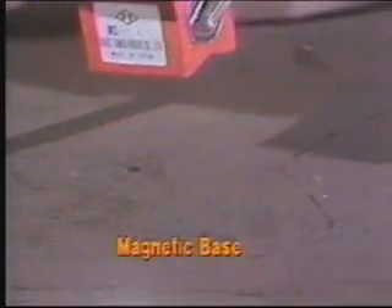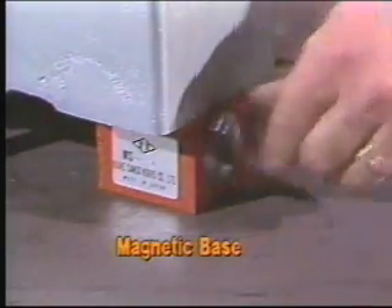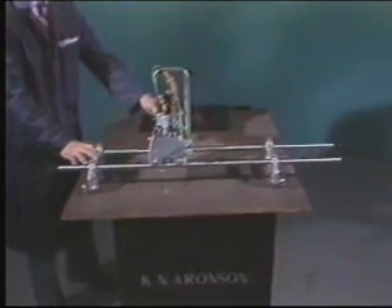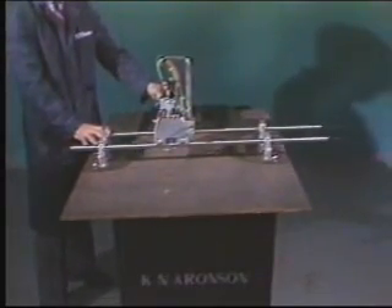Magnetic bases on the small and medium IK82 machines hold them in place on the plate. The large rail-mounted model rolls along on wheels that give it infinite motion in one axis.